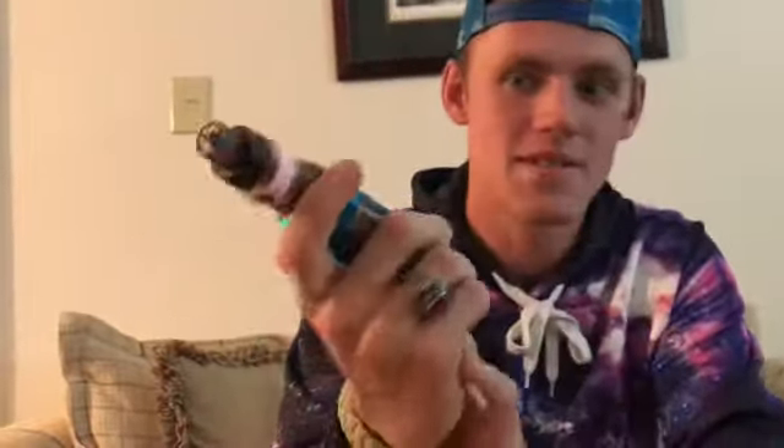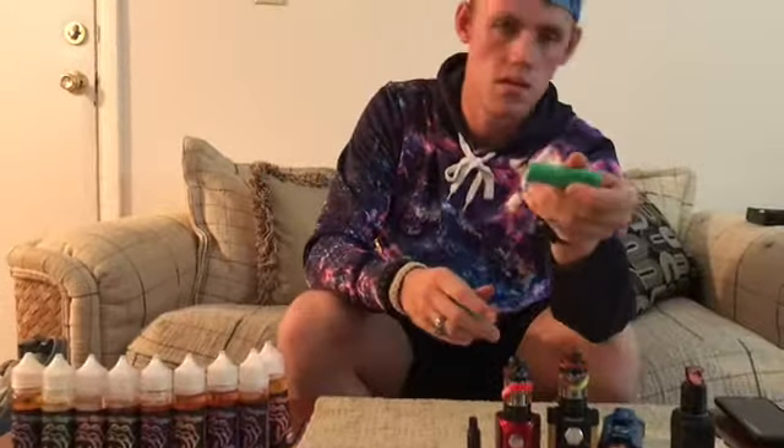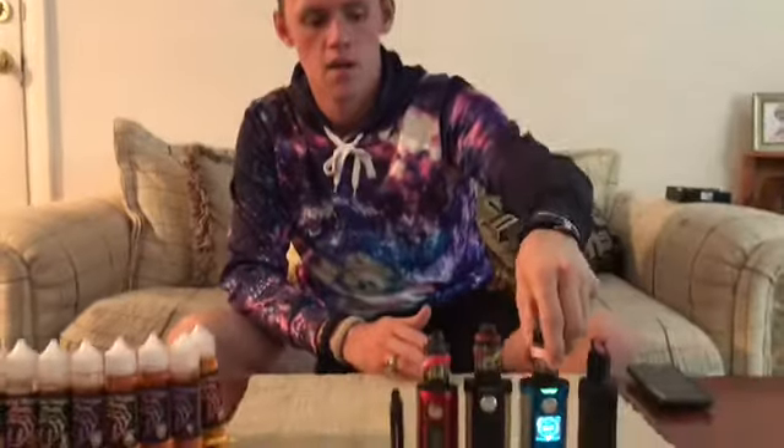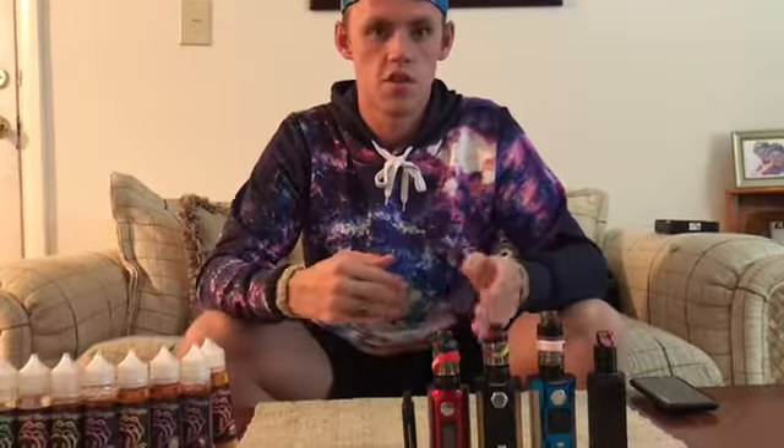Now, moving on to batteries. There are endless questions on what battery is better, what's the best brand, what's a milliamp, and what does that do. A milliamp is essentially the life of the battery. I am using Samsung 25Rs — high quality, very good. I also use eFest 3500 milliamp batteries and MXJOs which are 3000 milliamps. The higher the milliamp, the higher battery life you will have. I recommend a bigger mod that holds two batteries, and the higher milliamp means you won't have to charge it all the time.